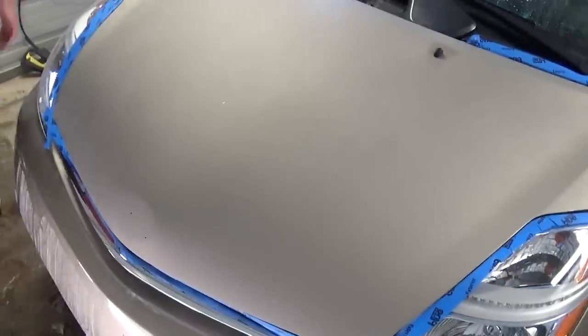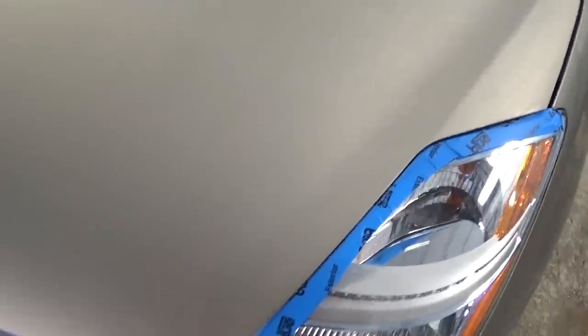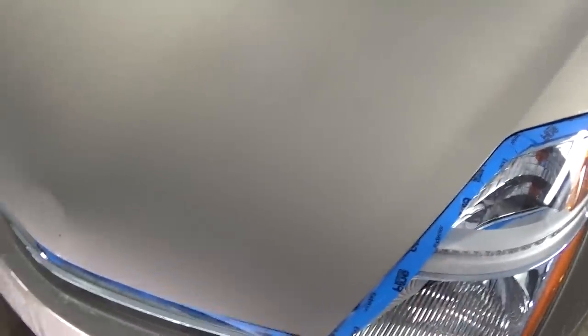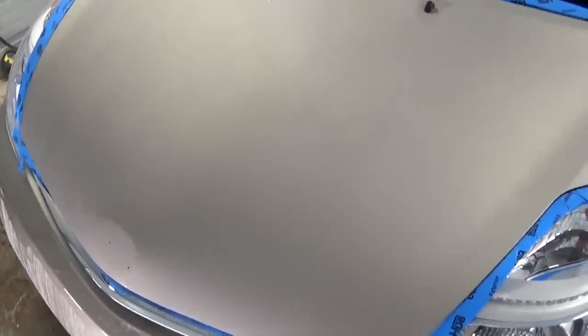We've wet sanded the hood with 2000 sandpaper. Make sure you get everything dry and change the tape around the headlights, fenders, or whatever, because if you get water in the compound it's going to go bad. Now we have that matte finish and we're going to put tape around the windshield nozzles as well.